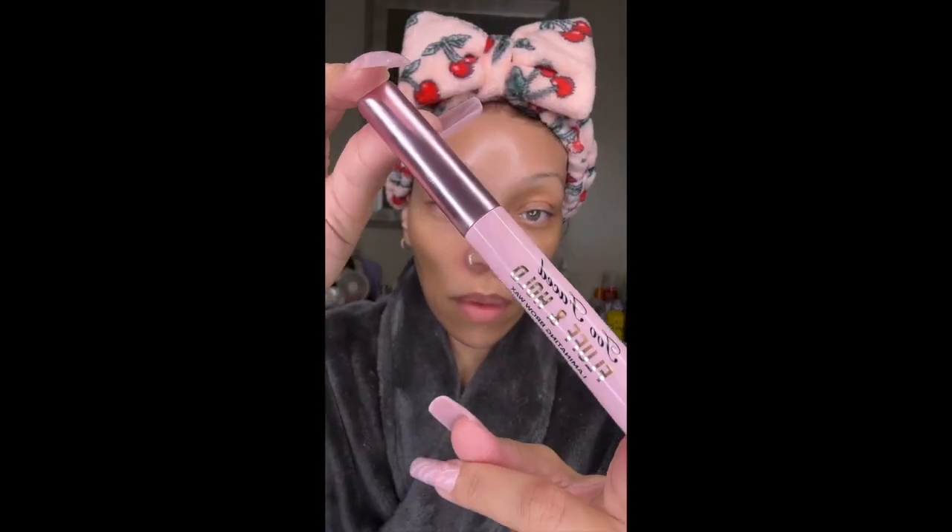Now I'll be using the Fluff and Hold Laminating Brow Wax by Too Faced. This was my first time using this product and I was pleasantly surprised. I'll be using this for my eyebrows. Then for my eyebrows I'll be using the Precisely My Brow Pen from Benefit. Like I mentioned in a previous video, I love love this pencil — it glides easily making the application effortless.